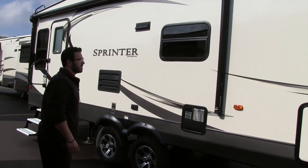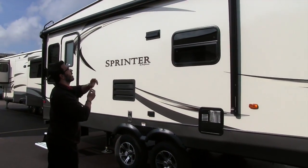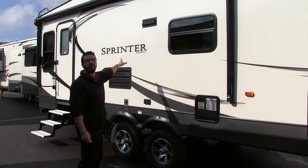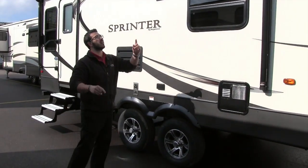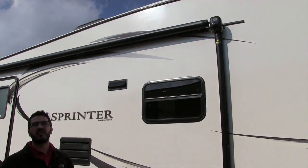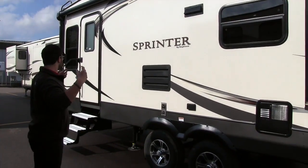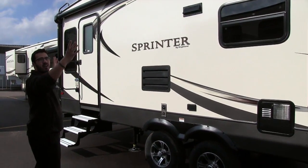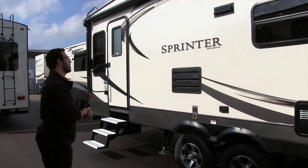Right up top you see the power awning — just a touch of a button to roll that out, same thing to bring it back in. There's an LED strip underneath so you have light at night without hanging up Christmas lights. You'll also see in the heads of the power awning there are outside speakers. That way if you want to sit out and jam, when your awning is out it plays down on your campsite rather than blasting out at your neighbors.